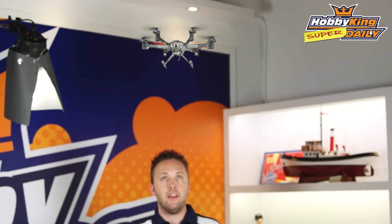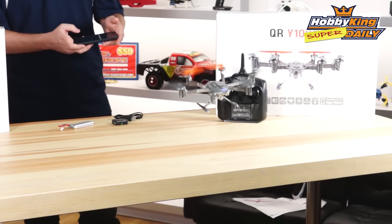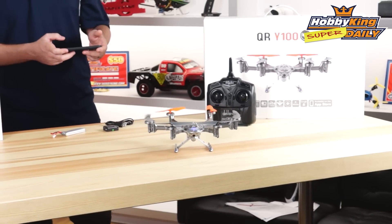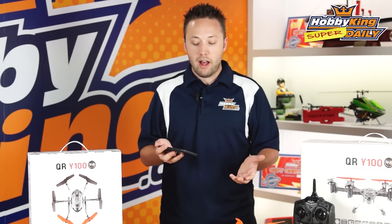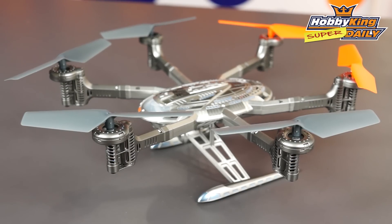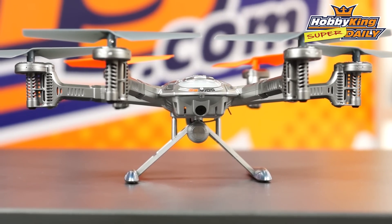Now we're going to try the one key landing. We've got it over the table here — push one button and it will go ahead and reduce throttle down to the landing position. And there we go! So there you have it, guys — the QR Y100. Very cool product with different ways to fly, using your mobile device or with the radio on the ready-to-fly version. It can record live video, take still photos, and fly for up to 15 minutes. It's on the website now on the new items page, so be sure to take a look. Also, subscribe to our YouTube channel to keep up to date with all the other new products.